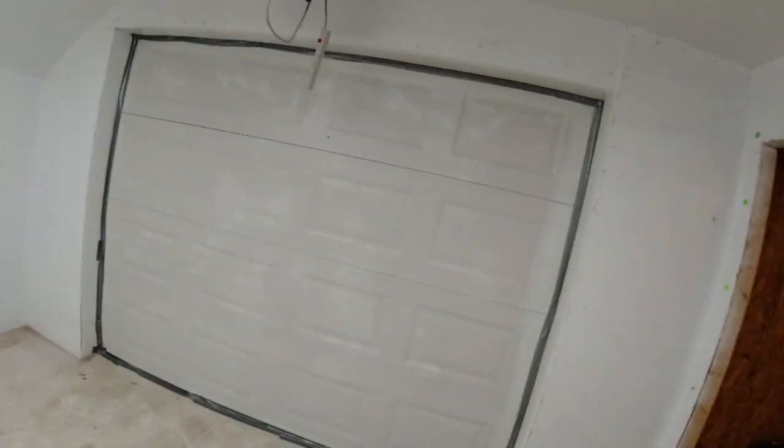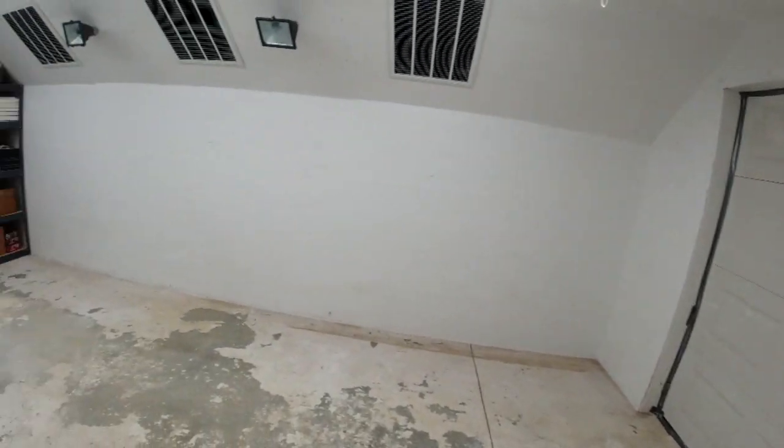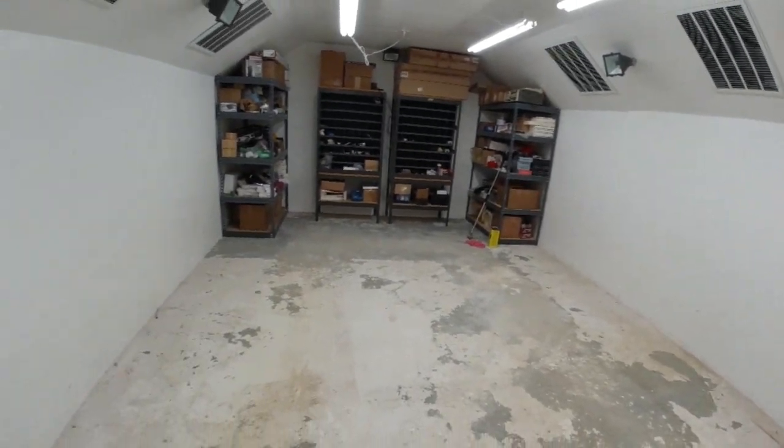Well, after a lot more hours than what I imagined, I finally got the room here cleaned out for our 3D printer print room.